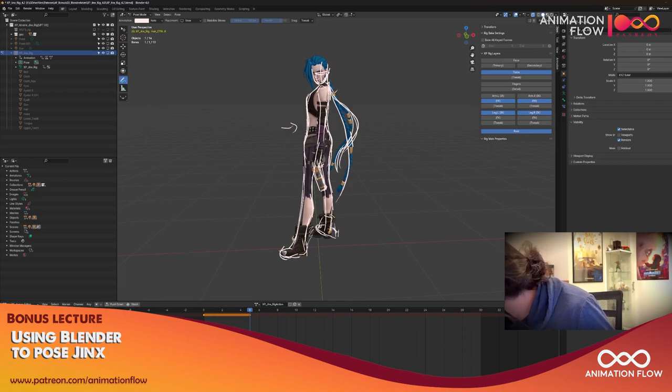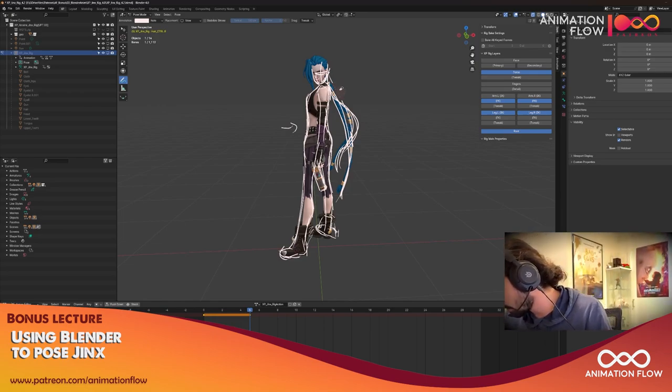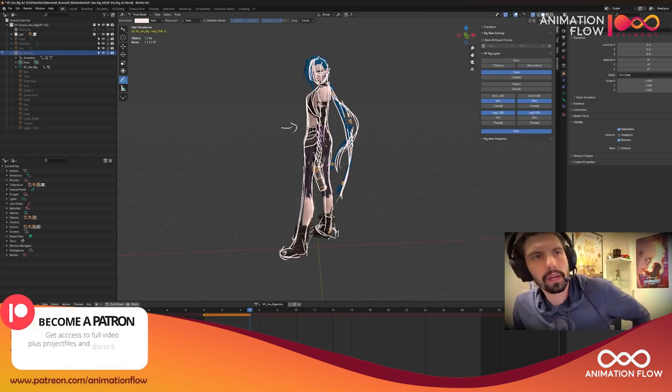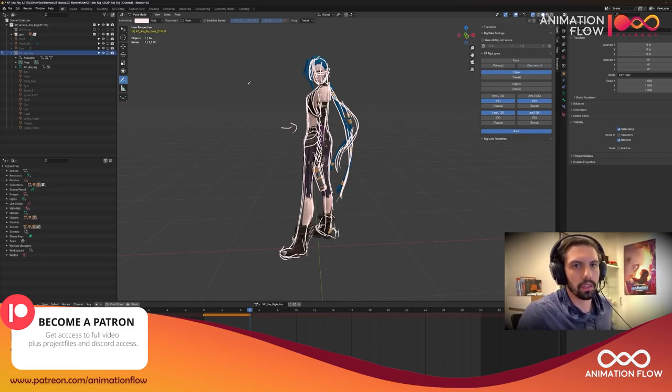And for the braids, it would be nice to have one simple curve and the other one a little bit more of an S-curve. Those are the main things I notice on this pose. Now let's start making the pushed version of this pose.